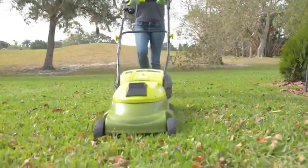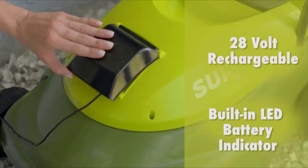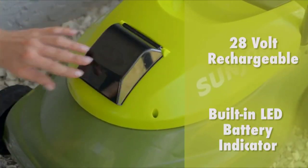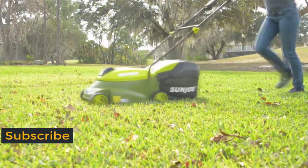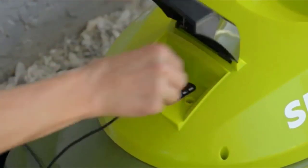The MJ401C is driven by a long-life, peak-performance, rechargeable 28-volt lithium-ion battery for the ultimate in cordless convenience. And when the workday is done, simply plug back in and power up.